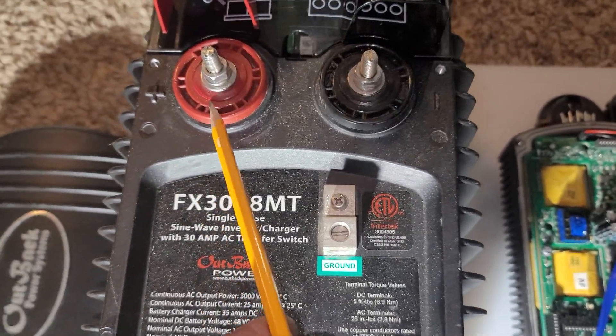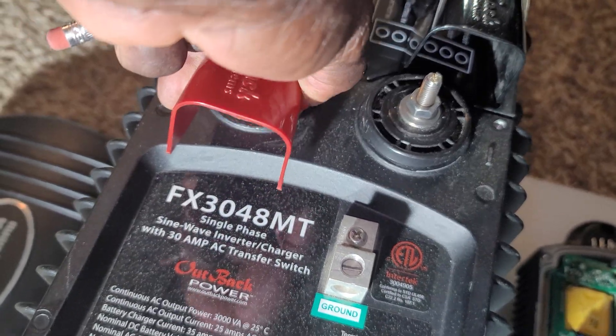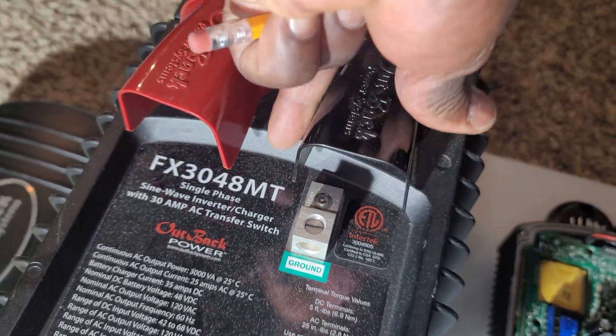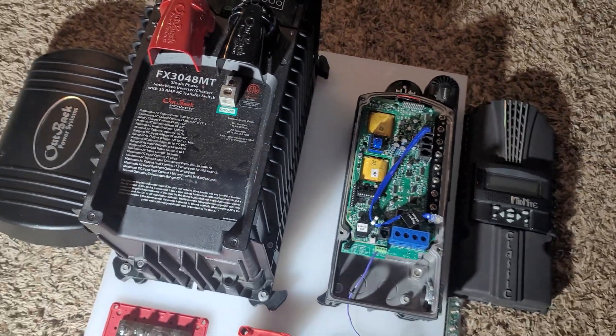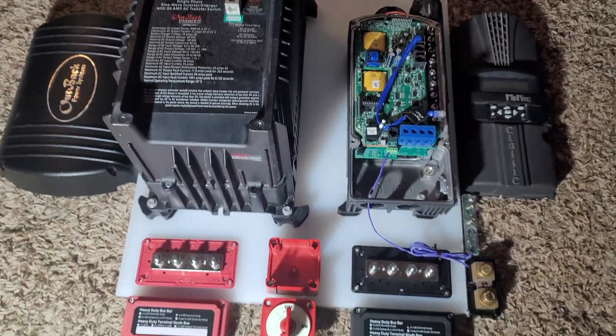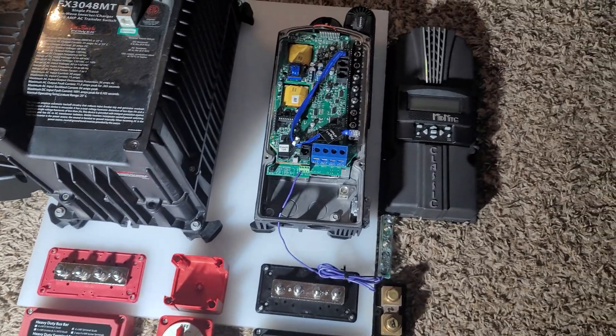Here we have a ground lug — both positive and negative — and we have our covers to protect our DC wires. This is how it's set up and how it's gonna look like. On your right...